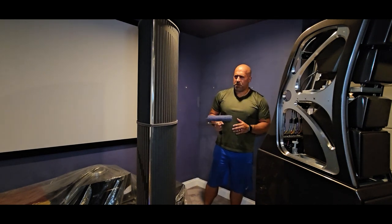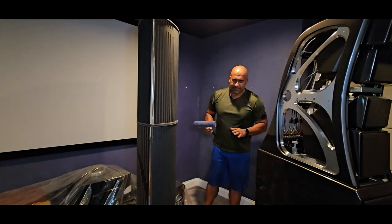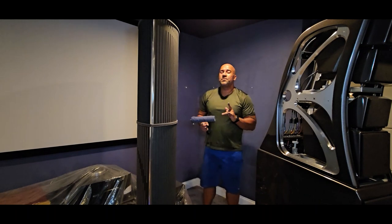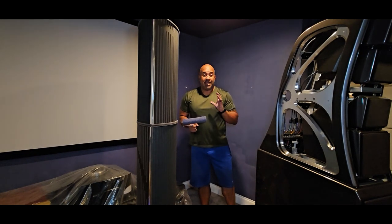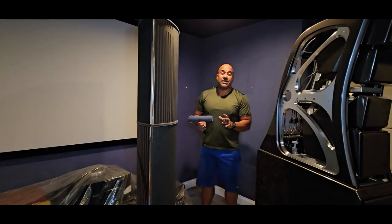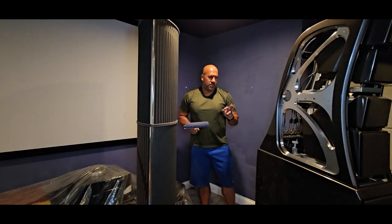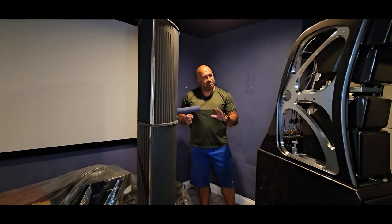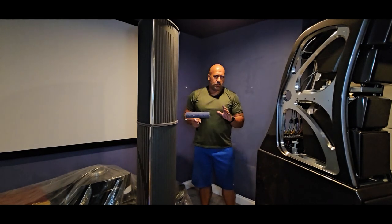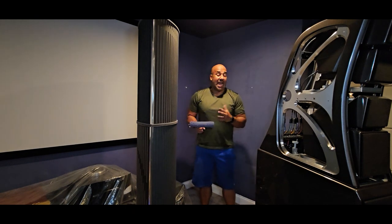Some of you have been very critical of the fact that my room is in a garage conversion, but I promise you when you see it, you're going to think twice about whether a garage is really not the right environment for a dedicated room. I actually know of someone else with these same speakers who also has a room built inside a garage. You'd be surprised what can be done when you spend the right money and build the right room. It doesn't matter that it was a garage in its previous state if you do it right.